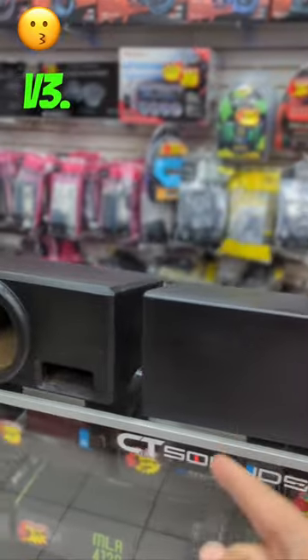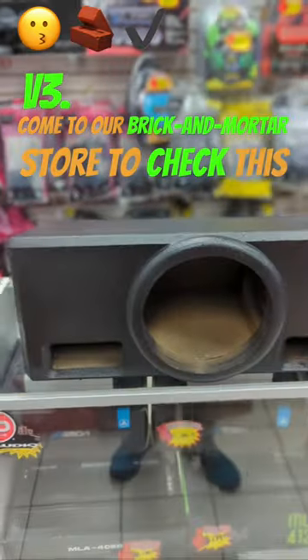That's how the box morphs from Version 1 to Version 2 to Version 3. Come to our brick and mortar store to check this box out in person, or purchase today at eastcaraudio.net.